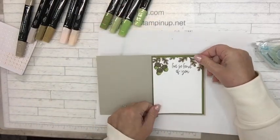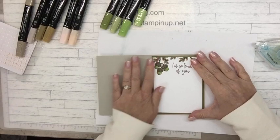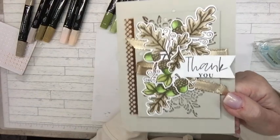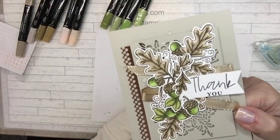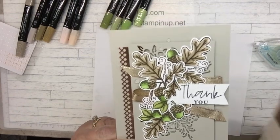So this is it for today. Thank you for watching — give me a thumbs up, I watch for those so I know what you like. There are three more cards coming using this bundle and they'll be very different than this autumn acorn type one. Thank you for watching, I hope you have a great day — bye!